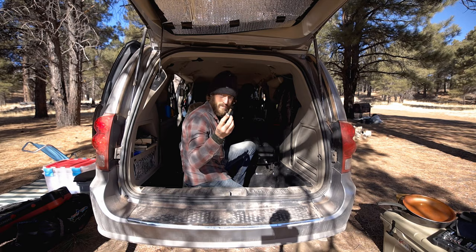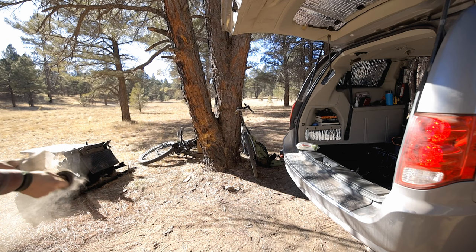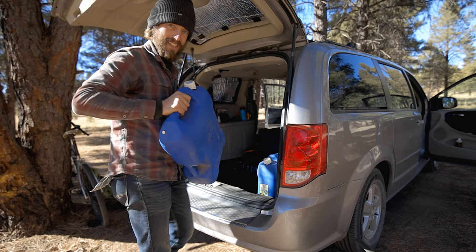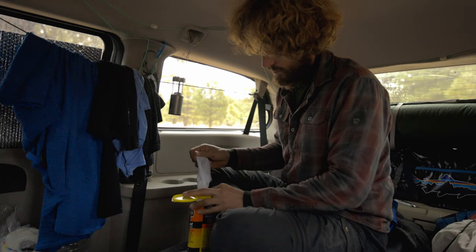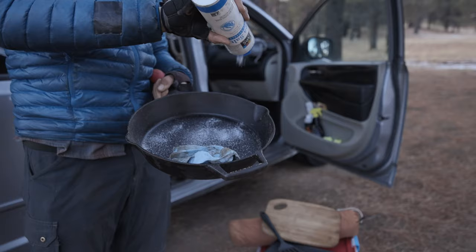Step three is to vacuum all this out — it's a total mess back there. This little shop vac has been great; it even comes with a hose, pretty killer. I should definitely clean the van more often, it gets so dusty in here. There's still ice chunks — it's been real freaking cold at night. Armor All wipes are a great thing to keep in the van, and salt to clean your cast iron.